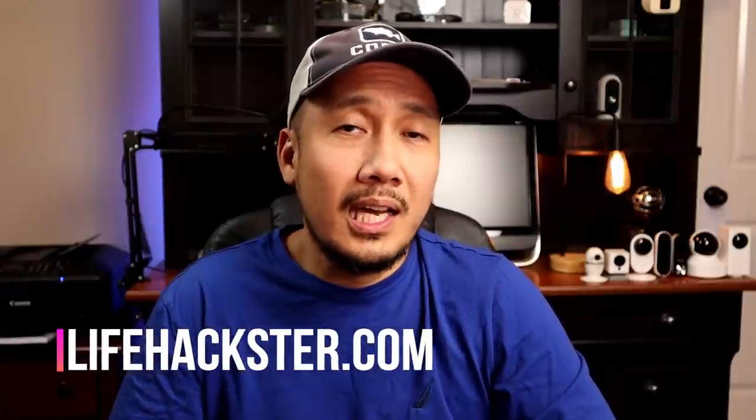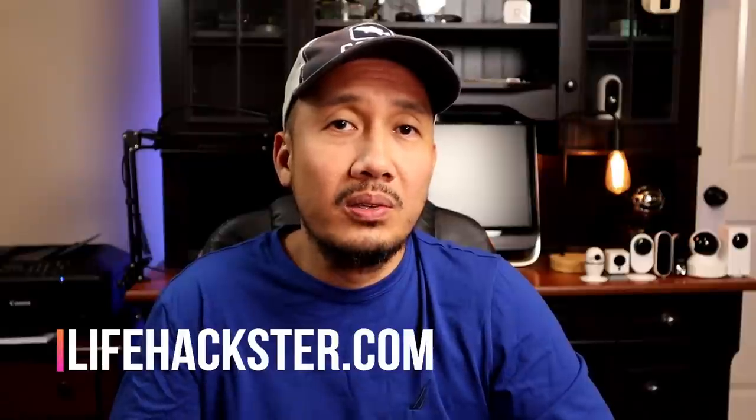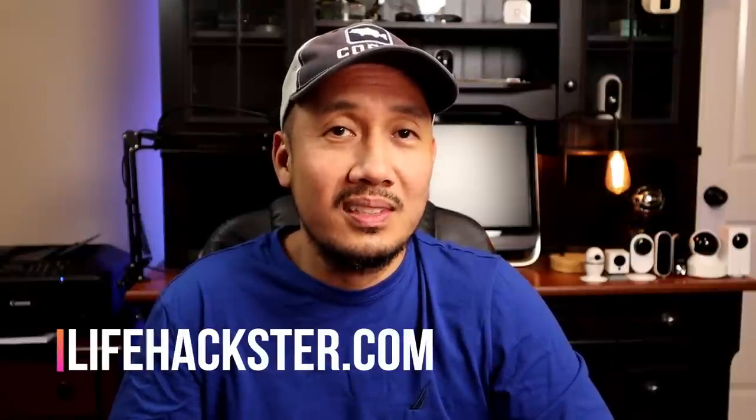That's it guys, thanks for watching, and hopefully you liked this video. Don't forget to give it a thumbs up and subscribe to my channel to get update videos like this, tech product reviews, comparison videos, and long-term reviews. Thank you.